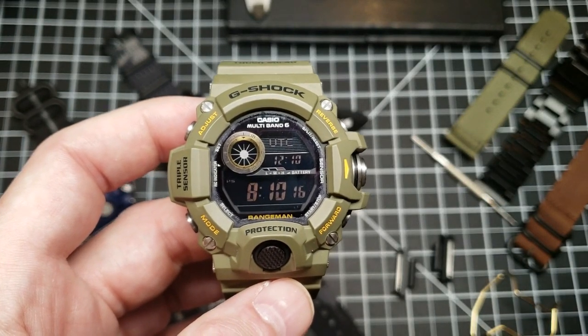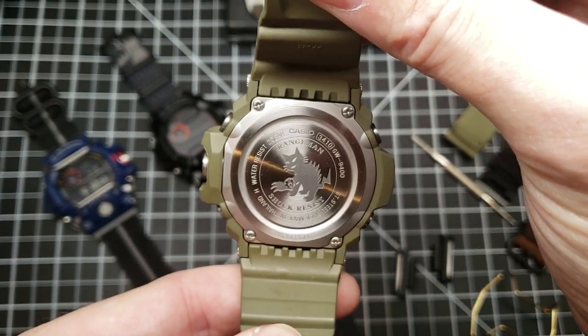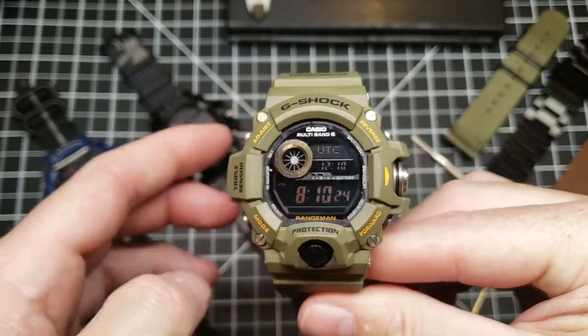Hey guys, welcome to Jays and Kays. What I've got here today is a Casio G-Shock GW9400 Rangeman. It's a hugely popular model and I've got a few of them here.